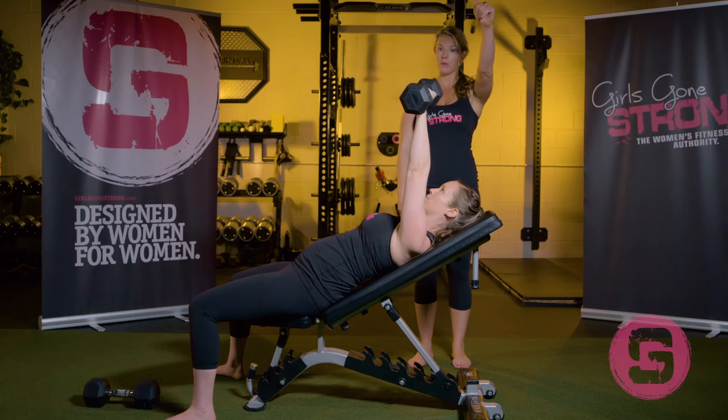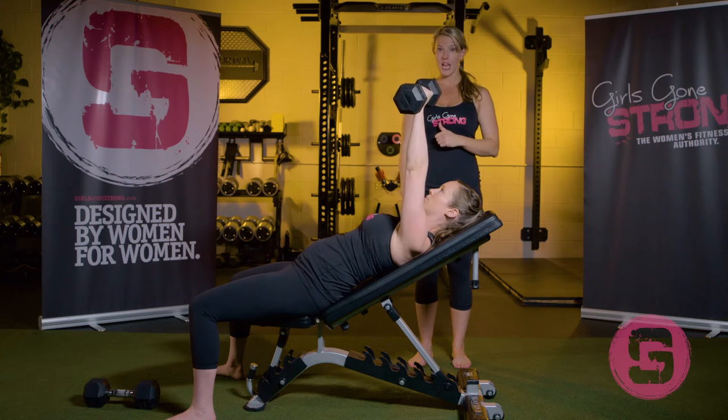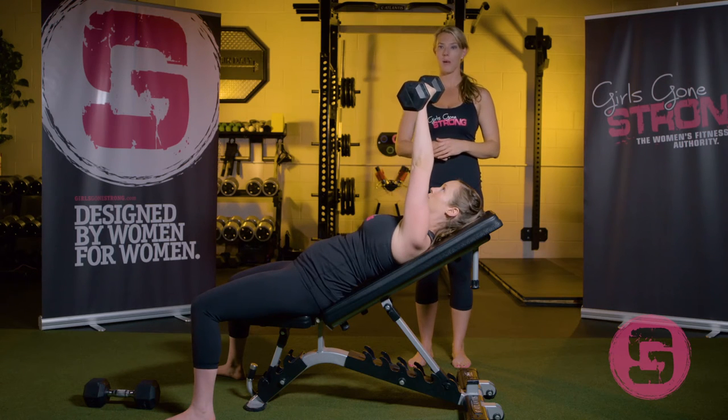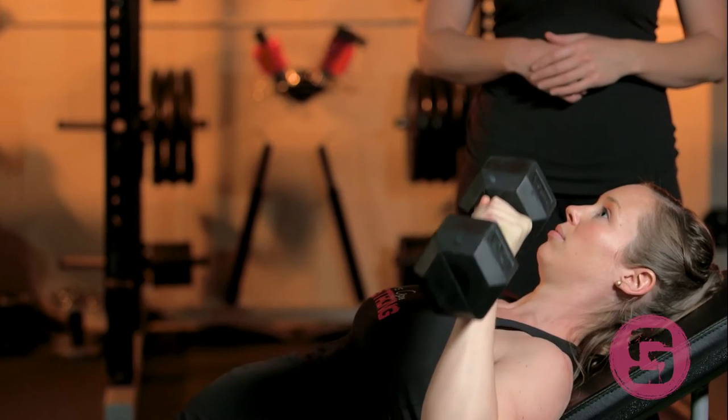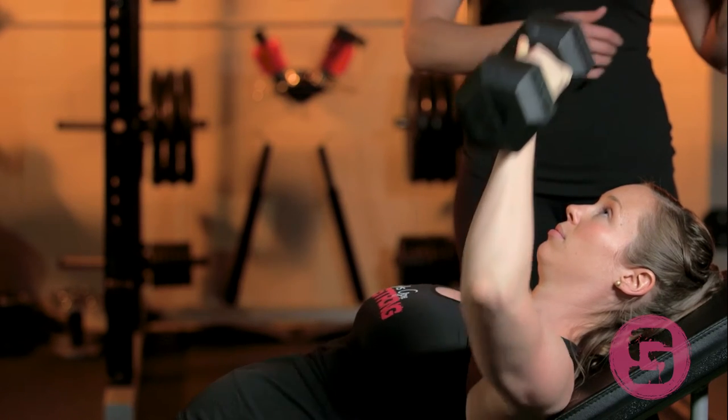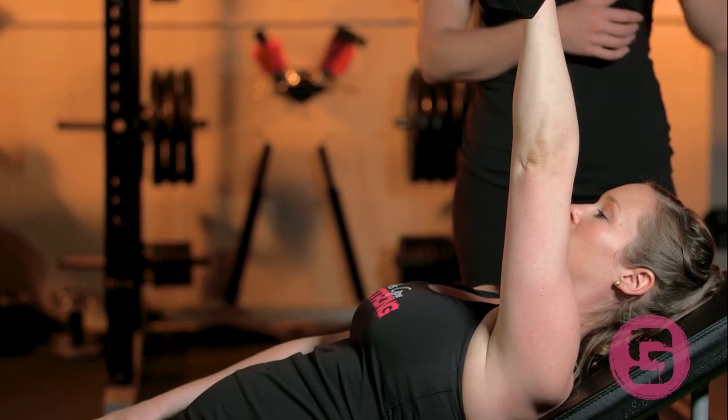She's going to press one dumbbell overhead, then row it down with her lat, keeping her elbow tucked at 30 to 45 degrees, and then press the weight back up. As you can see, she's rowing the weight down with her lat and driving the weight up.